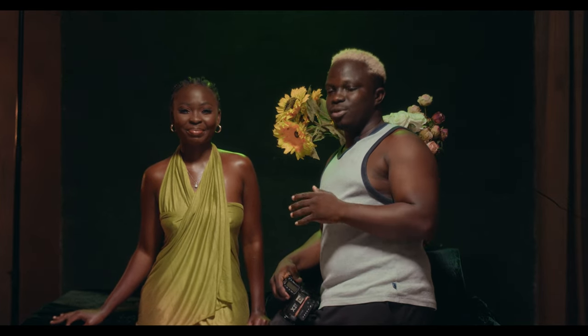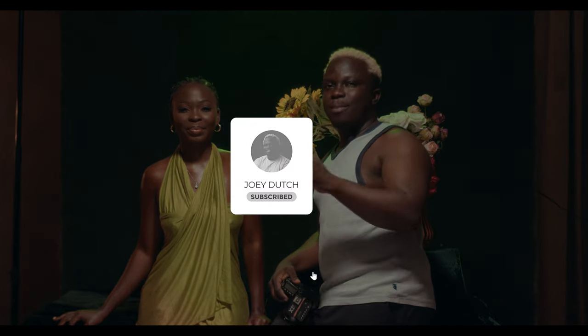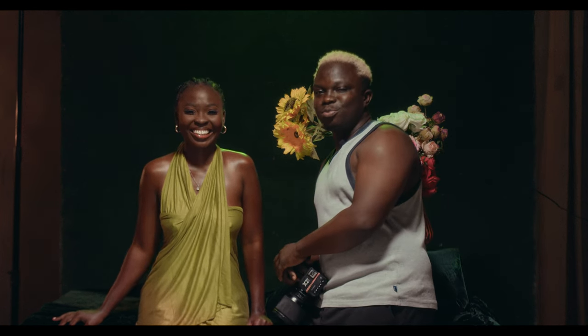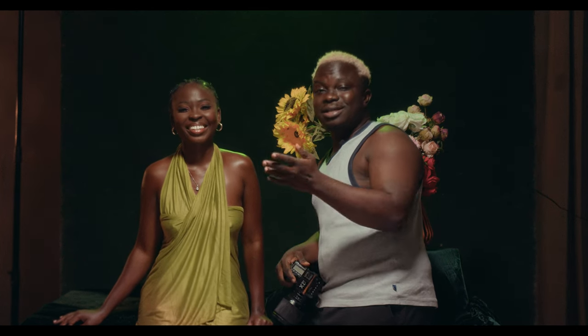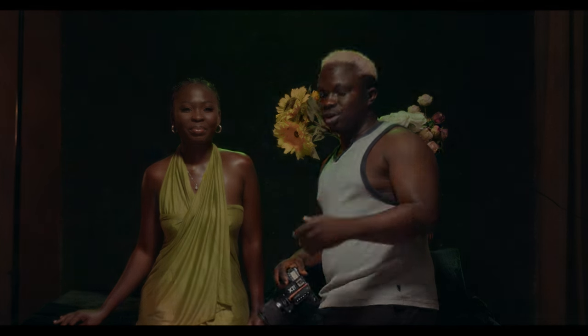Before I get into this video, make sure you subscribe to the channel. Check out the friend I borrowed this model from — I'll leave her link in the description. I'll leave mine as well, and let's just get into today's shoot.